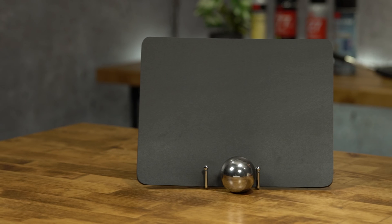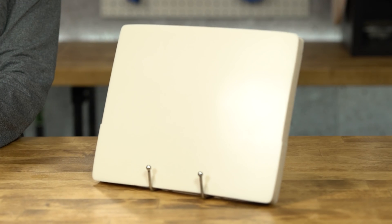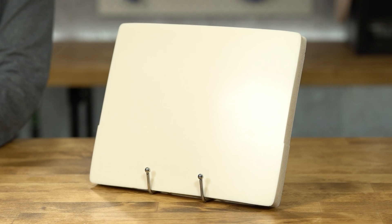BF-1000 is available in both gray and white and has thicknesses ranging from 0.062 to 1 inch. At TBP Converting, we can custom die cut both Shock Seal and BF-1000 to meet the exact specification of your application.